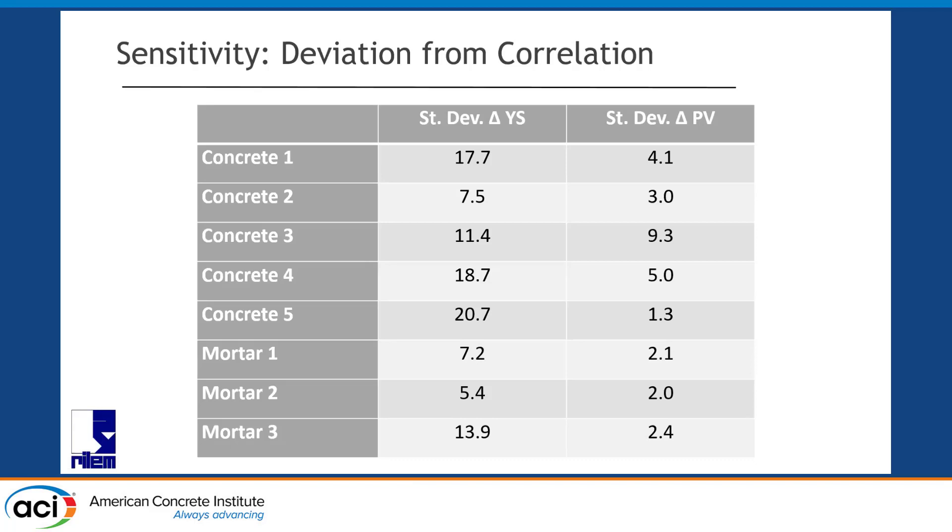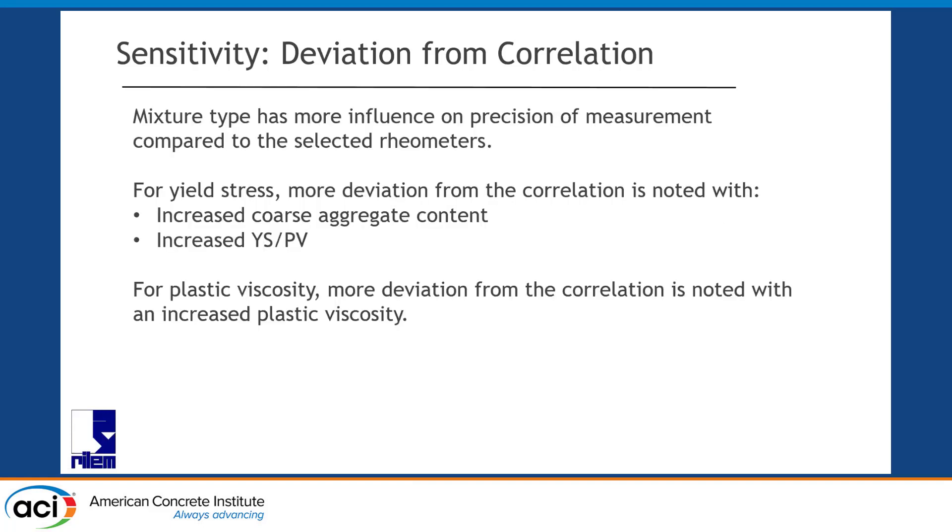For mix design, that's where the struggles happen. We looked into why a certain mixture deviates more: we found that the more aggregates you have, the more deviations you see. And it looks like with an increase in the yield stress to plastic viscosity ratio, we also start to see more fluctuations around the average. For plastic viscosity, it's a magnitude issue — the larger the plastic viscosity, the more scatter around the best-fitting condition.